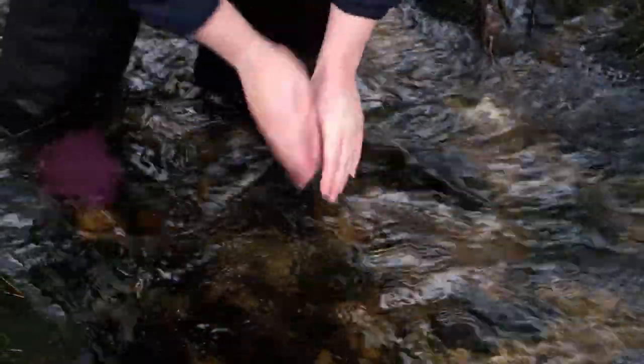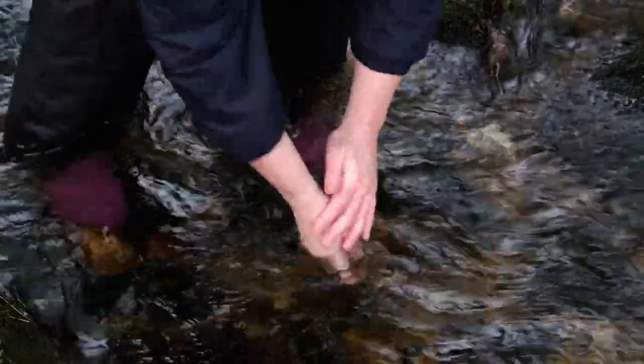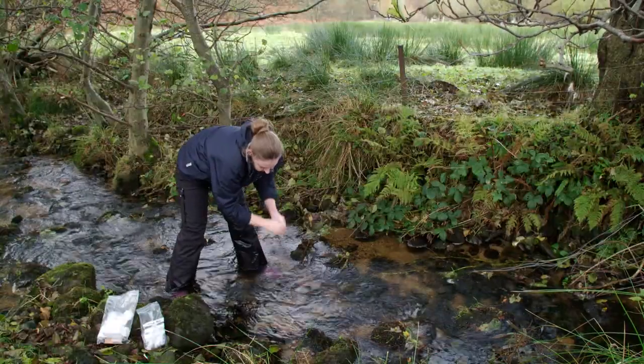Wash your hands thoroughly in the stream. Gloves are not strictly necessary and may make handling the containers more difficult.